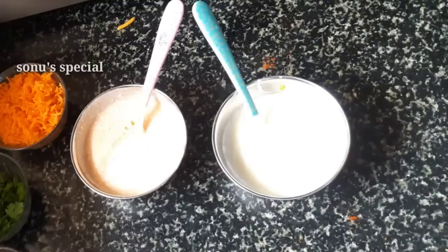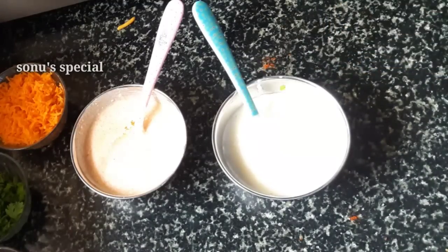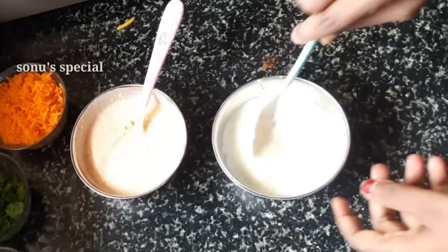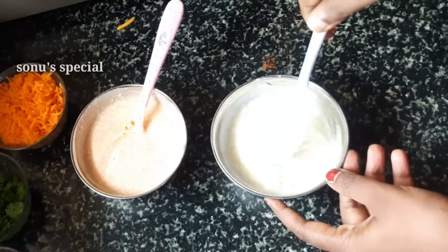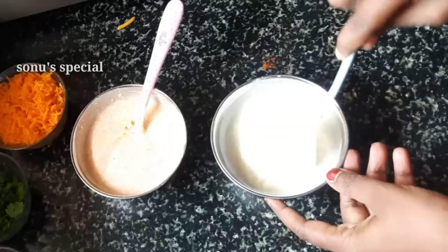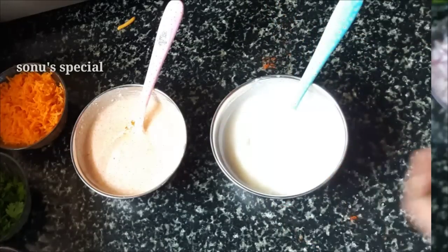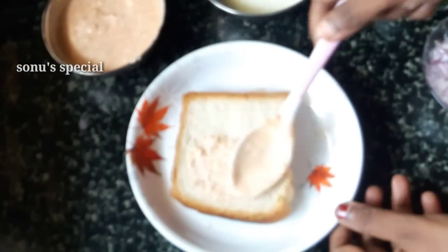We will add sugar in one tablespoon. We will mix it up so it will be better.